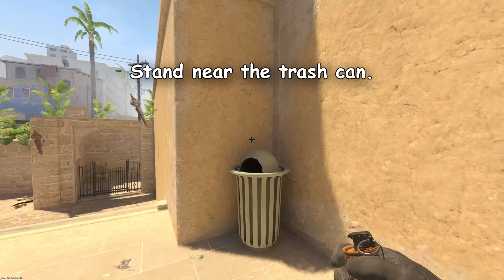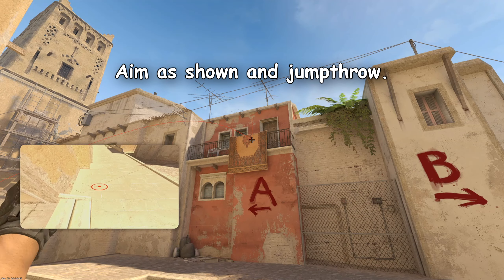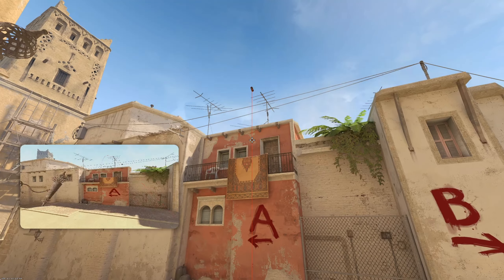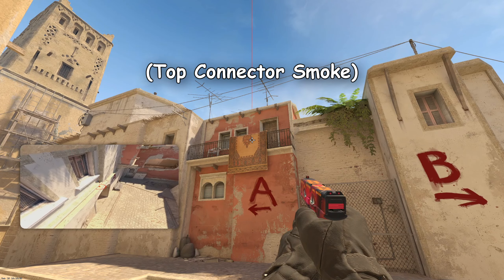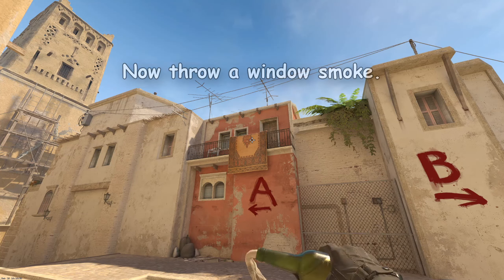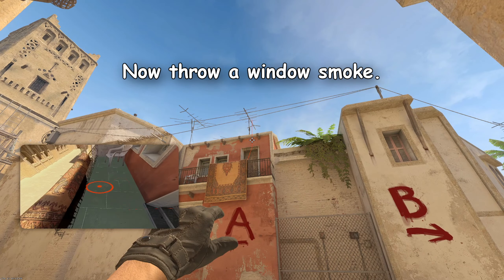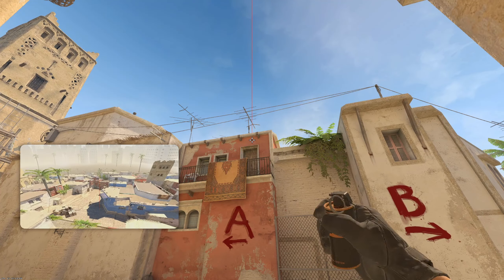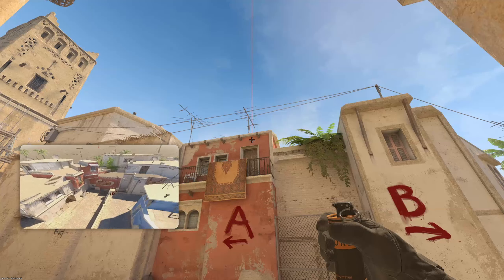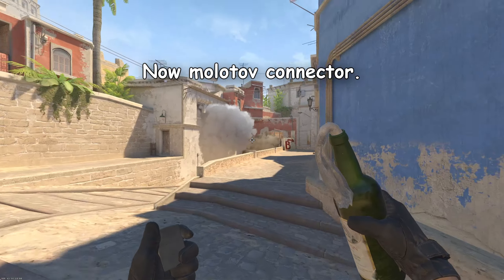Here's a nice neat combination from near the trash can. Stand near the trash can and jump through a smoke aiming at the right side of the object on the carpet to smoke the top of the connector, then throw window smoke. Finally, push middle and mouth of connector 2.